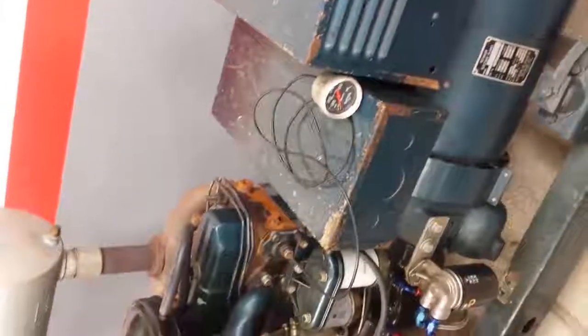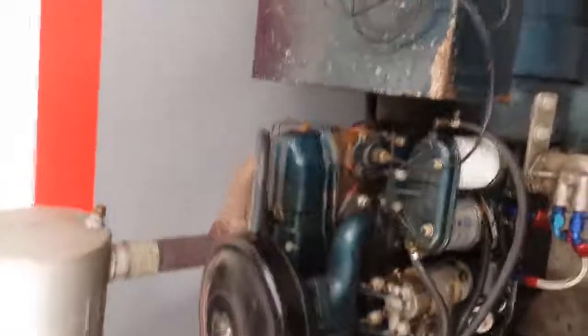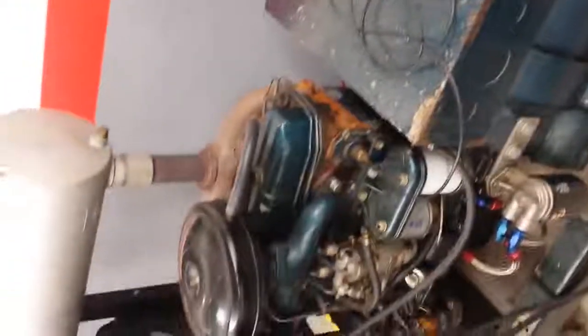What we're looking at here is a 1970 Kohler diesel generator, 25,000 watts, 208Y/120 volts, three-phase unit, powered by a D2300 Hercules diesel engine.